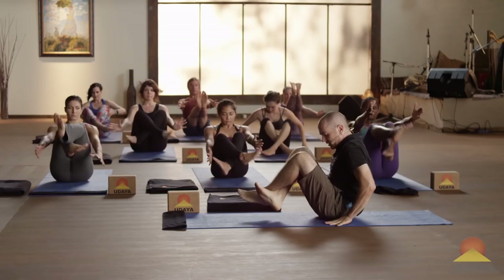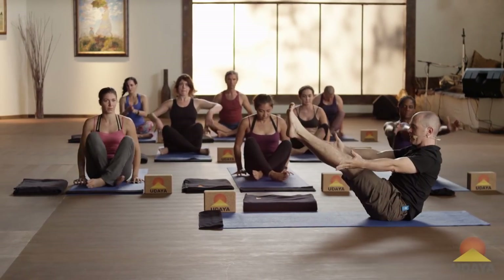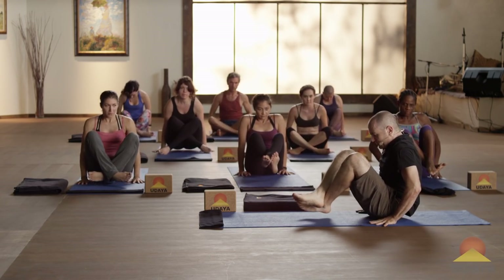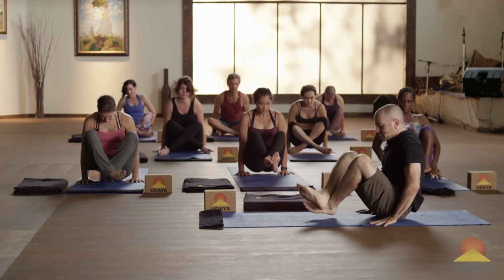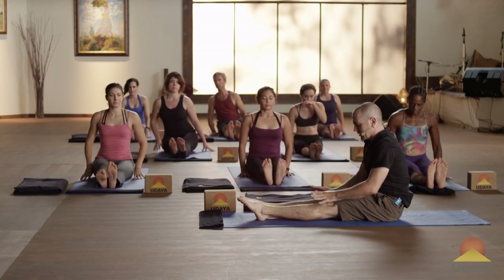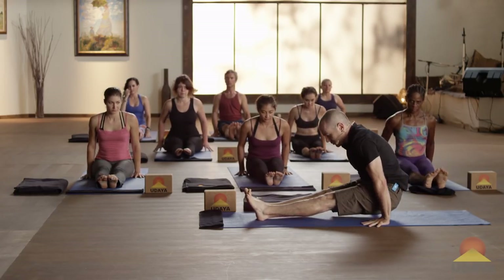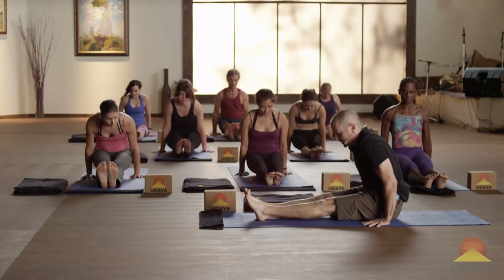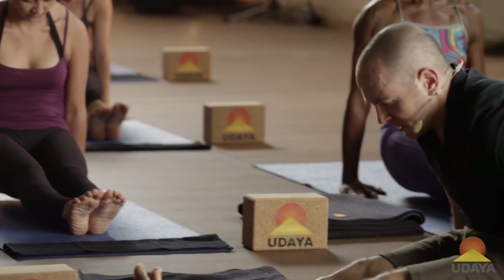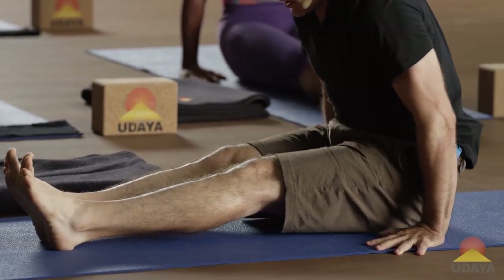Cross your shins. Put your hands down flat, lift up, and set it down. Back to Navasana. Cross the shins the other way, hands down, lean forward, lift up, set it down. And extend your legs. Point your toes. Hands down next to you, maybe a little forward — lean forward, lift up your butt, and set it down. Lift up your butt, lift your belly, set it down. One more — press the hands down, shorten the core, lift up, and set down.